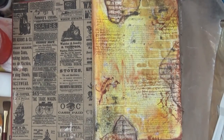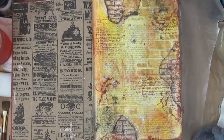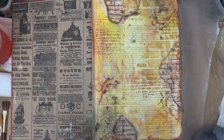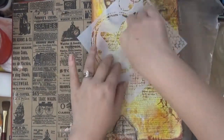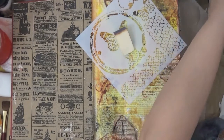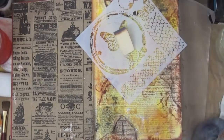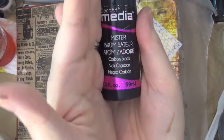I apologize if the voiceover sounds a little different — I'm using an external microphone that I recently purchased and I'm still getting adjusted to it. Here I grabbed the Crafter's Workshop butterfly collage mini stencil. I love these stencils because there are so many different designs on one stencil, so they are very worth it — you're getting all these designs all in one page.